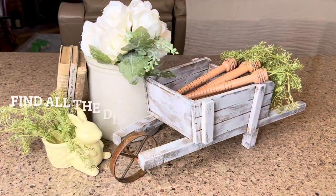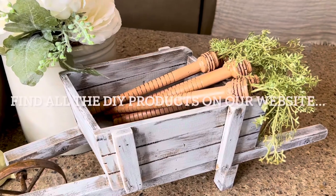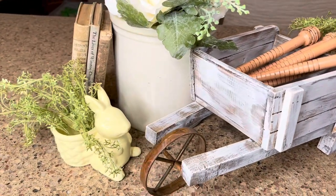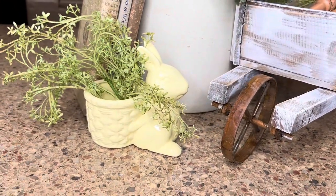So there you have some more fun spring flips in this video. Let me know what your favorite is down below, and if you would have done anything differently I'd love to hear about that.